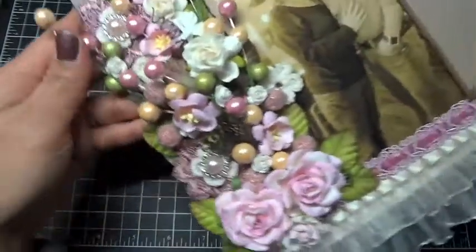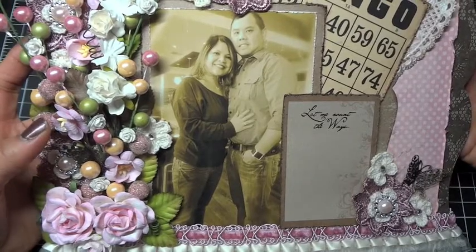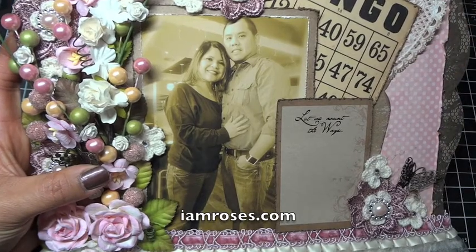That is my I Am Roses project for today. I hope you like it. I'll have more pictures up on my blog and I'll have the products listed up there as well. Check out I Am Roses at IAmRoses.com. Thanks for watching everyone.